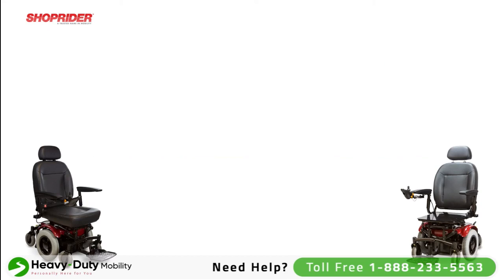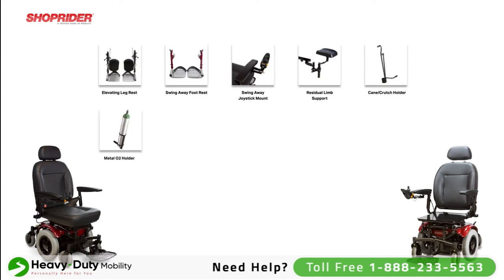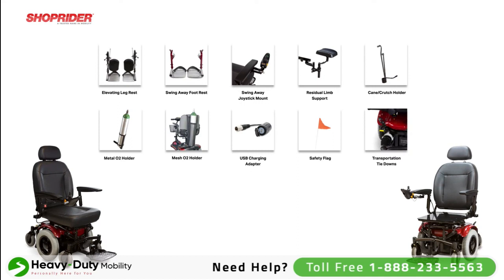For the 6Runner 14, we carry the following accessories: swing away elevating leg rests, swing away foot rests, swing away joystick mount, residual limb support (also known as a stump support), cane and crutch holder, metal O2 tank holder, mesh O2 tank holder, USB charging adapter, safety flag, and a transportation tie down package.